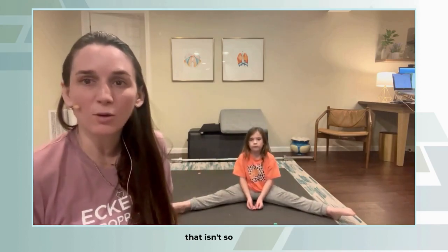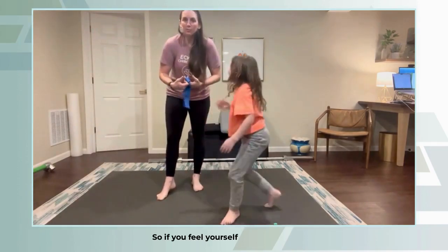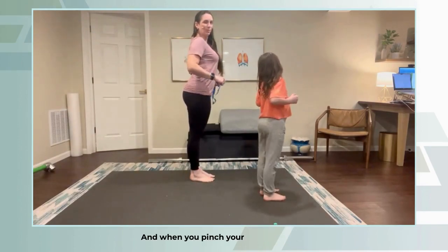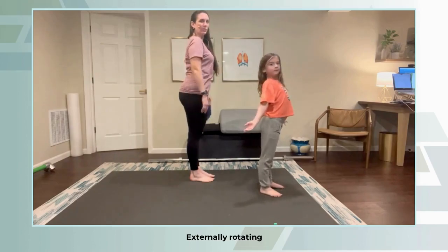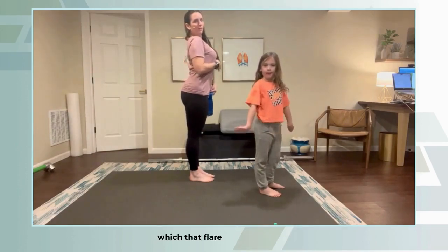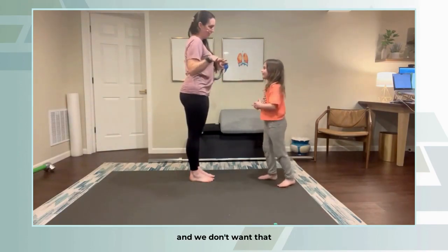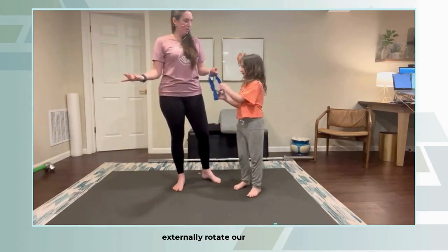Typically when people feel that happening at work, they overcompensate by pinching their shoulders back. But when you pinch your shoulders back, look at my arm — it's not externally rotating, it's still internally rotated. I'm just pinching my shoulders back and flaring my rib cage, which is going to give us a weak core.